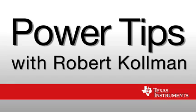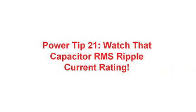Hi, I'm Robert Coleman. I'm a Senior Applications Manager at Texas Instruments. Welcome to Power Tips. Welcome to Power Tip 21.